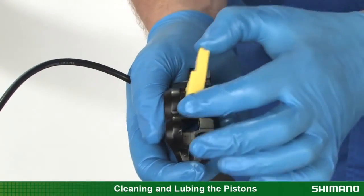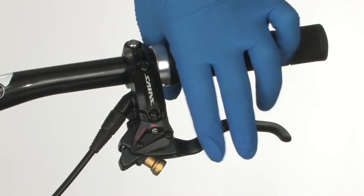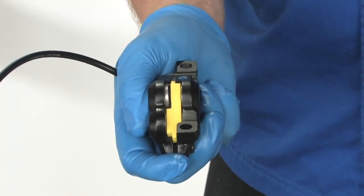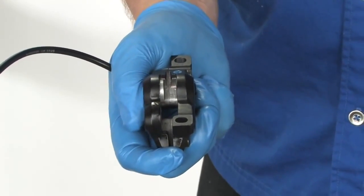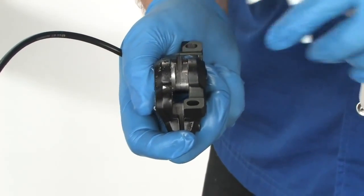Insert the piston exposure tool into the caliper. Pull the lever until the piston comes in contact with the modified bleed block, then remove the block. If the bike has been ridden, clean the piston with isopropyl alcohol and a cotton swab.